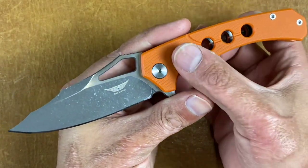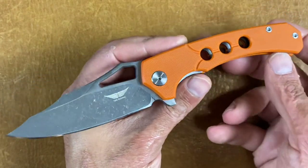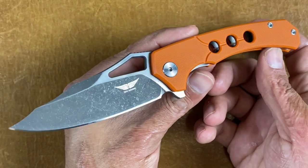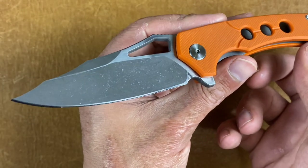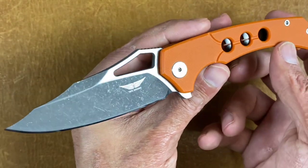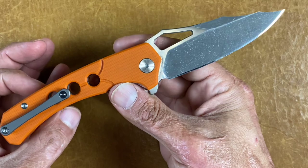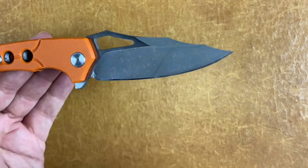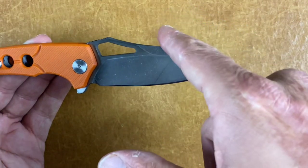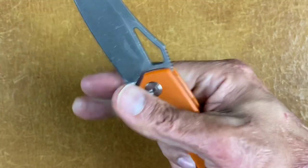Next is the Tepe Designs Hornet in G10. He also did it in titanium and then did a Hornet 2 in carbon fiber. This is an excellent knife — I tested the heck out of it. This one's in D2 and it did absolutely amazing, probably the best out of any D2 knife I have to date. The blade has this hump that we'll call a clip point. Excellent action — you can spidey flick it.